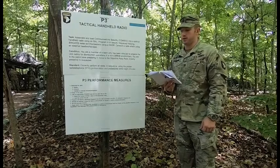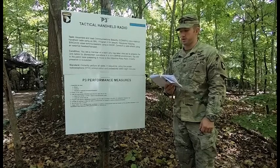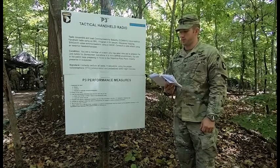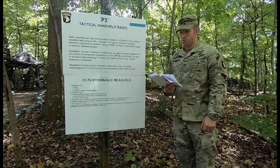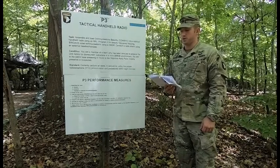P3 Tactical Handheld Radio Task. Assemble and load communication security into a tactical handheld radio using an SKL. Program it for secure, frequency-hopping SINCGARS voice communications using a DAGGER.